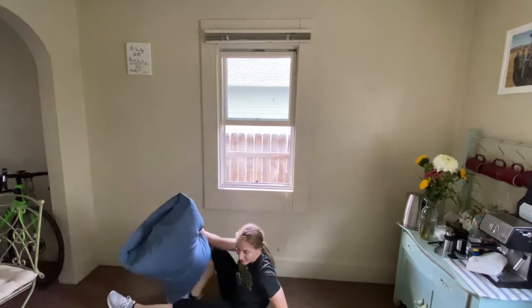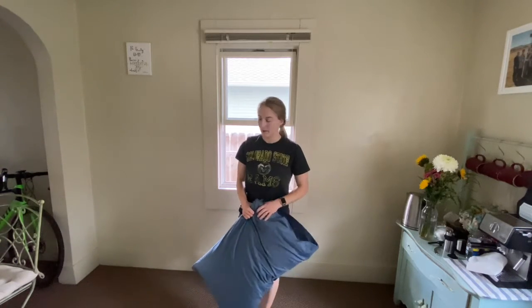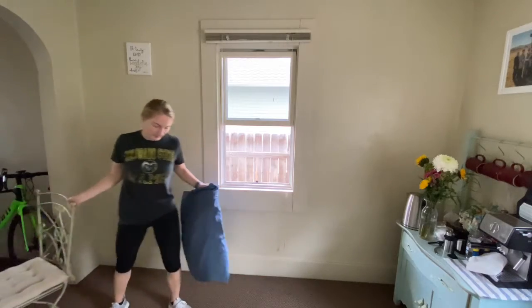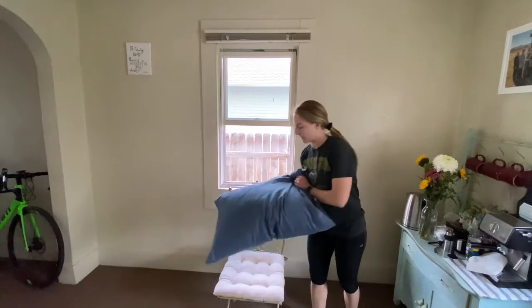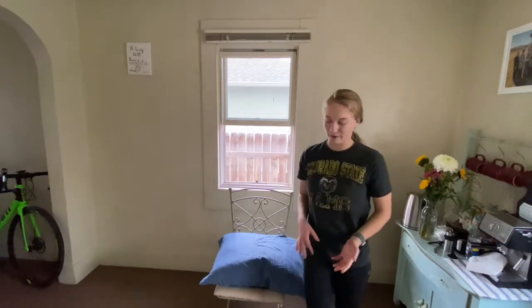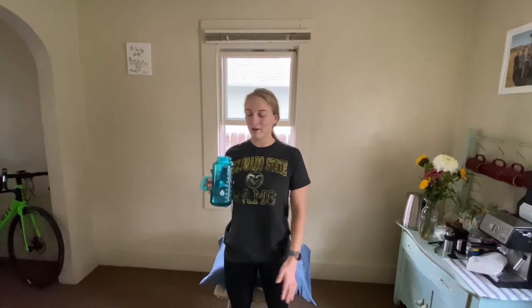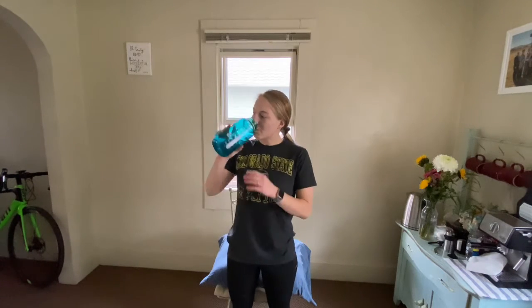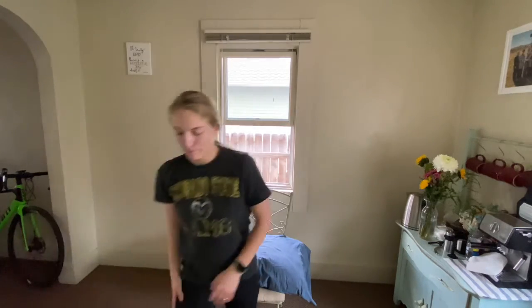So that is our whole workout — we're going to go through one more time, and we're going to go a little faster this time. We're going to do 15 seconds of exercise instead of 20. I'm going to bring my chair back and put my pillow on. Take a quick break right now — drink some water, remember to pause the video if you'd like more rest, and take some big deep recovery breaths.